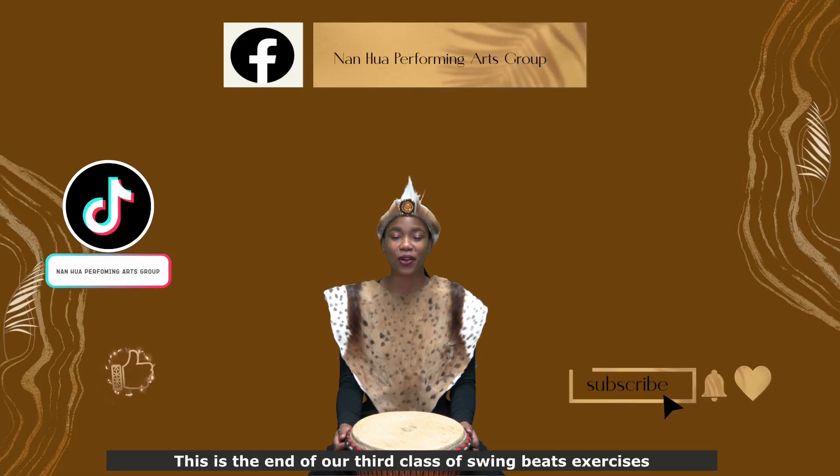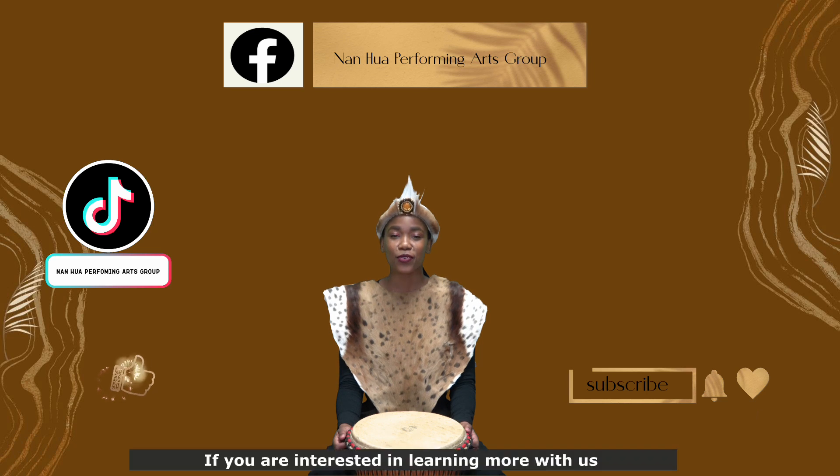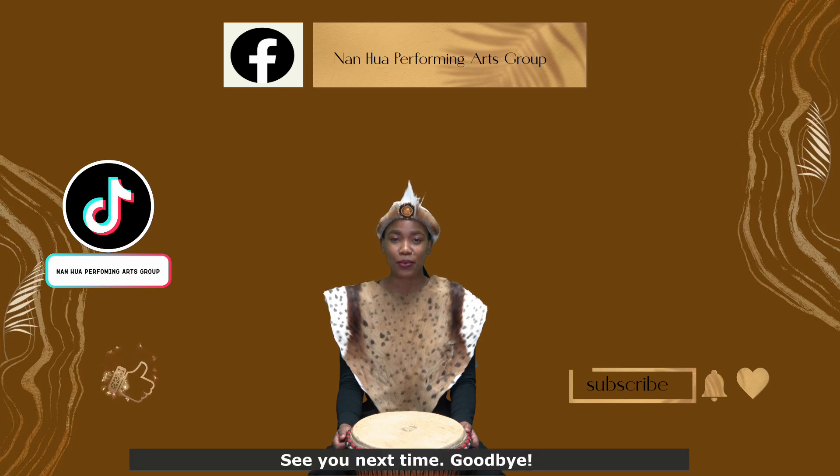This is the end of our third class of Swing Beats Exercises. If you are interested in learning more with us, you can hit the like button, comment and subscribe. See you next time. Goodbye.